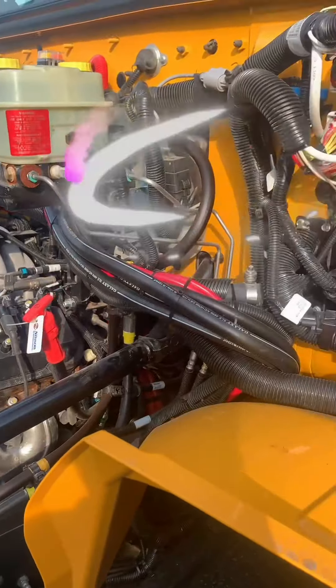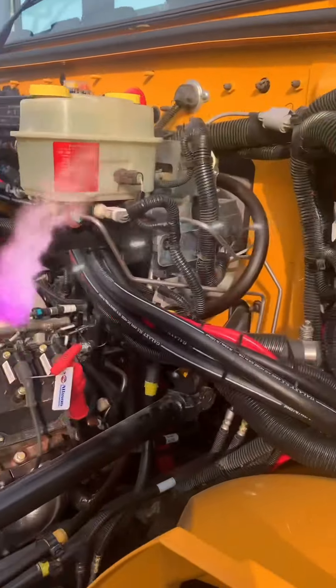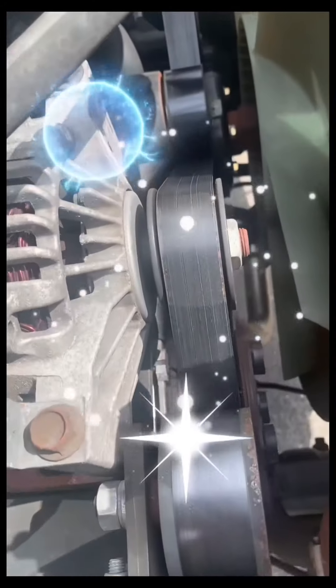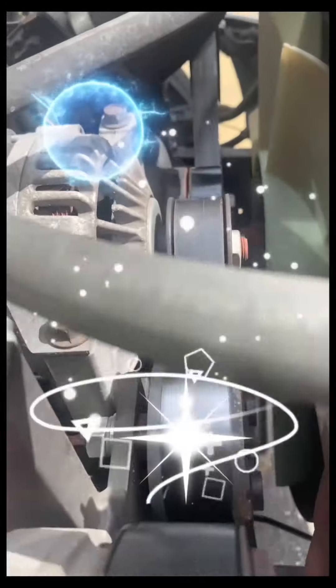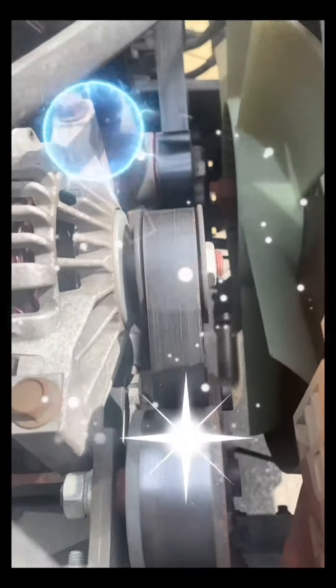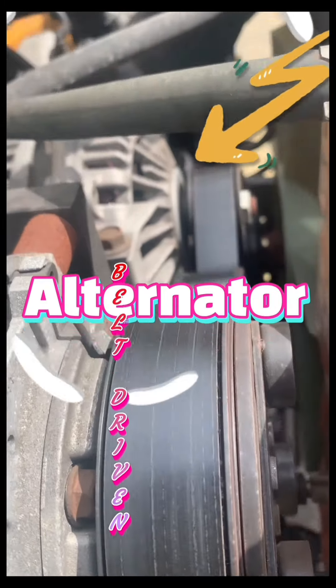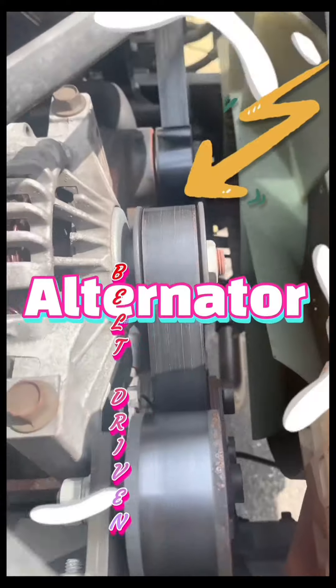Hoses have no damage or leaks. Serpentine belt has less than three-fourths inch of play at the center of the belt with no cracks or fraying. The alternator is belt driven, securely mounted, and operates properly with no damage.